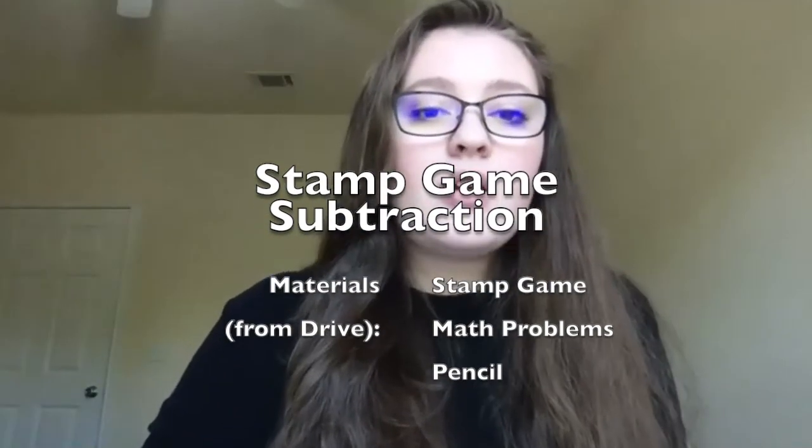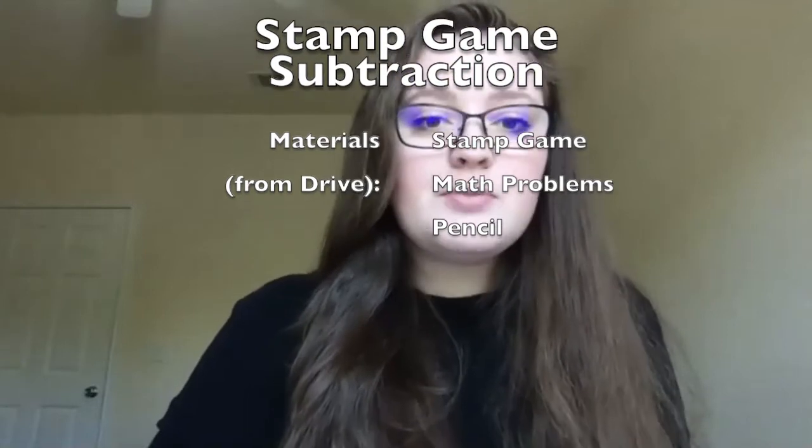Everybody, most of you know me, I'm Miss Roman, and we're going to be working on the stamp game subtraction today.